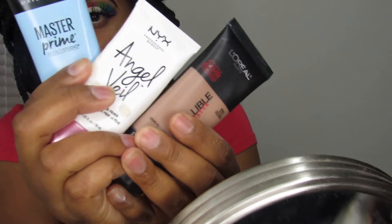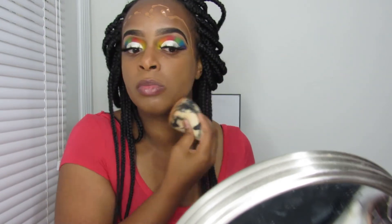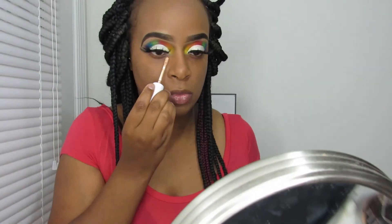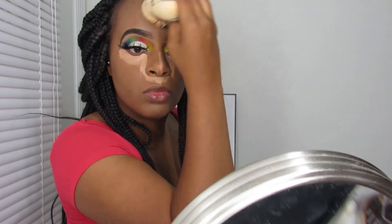Then I'm going in with my primers and my affordable foundation, which is the L'Oreal Infallible — it's a pretty good foundation. I'm using my Beautyblender sponge to blend in the foundation to my liking. Once I finish blending the foundation, I'm going in with my ColourPop concealer — I'm not sure of the exact shade, but it's a pretty good concealer. You really have to work fast with it because it dries fast and it's a mattifying formula. Then I'm going in with my setting powder — the e.l.f. sponge setting powder I got from Walmart, which was the cheapest option.